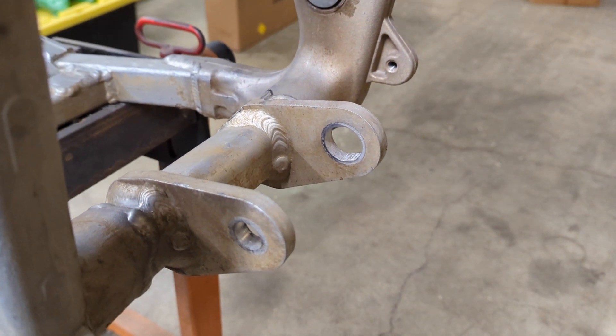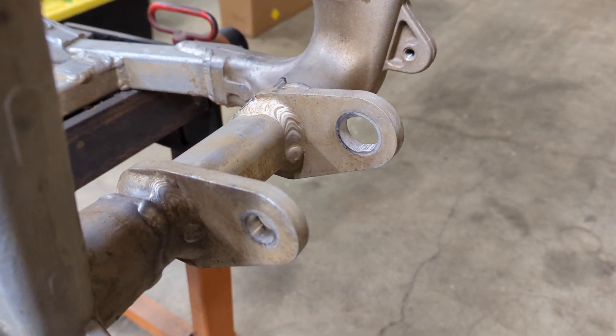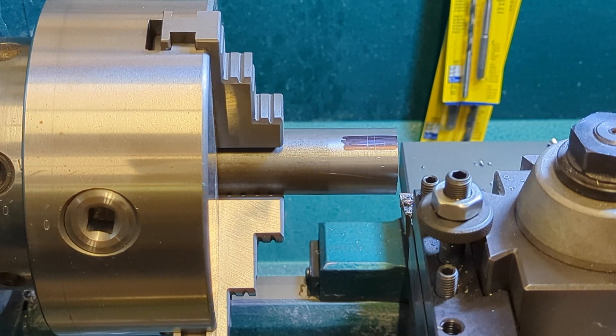So we're going to go ahead and get some material and make a couple of new bushings in the lathe. We're ready to cut our first bushing. I got out a piece of inch and a quarter 1144 stress-proof steel. This has really good wear properties and machines real nice. So we'll get started on making the first part.